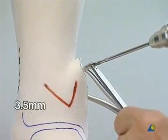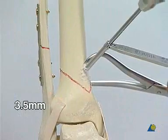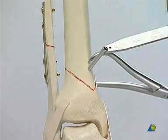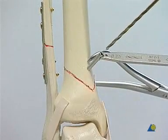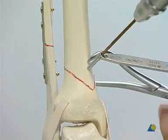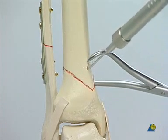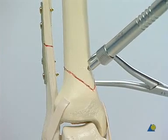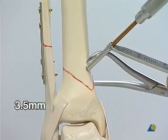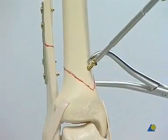The independent 3.5 millimeter lag screw is placed at a right angle to the fracture plane, starting with the 3.5 millimeter drill bit for the glide hole. The best direction is usually parallel to the plane of the reduction forceps. The 2.5 millimeter drill sleeve is inserted into the glide hole to direct the 2.5 millimeter drill bit for the thread hole. The length is measured with the depth gauge. The 3.5 millimeter cortex tap and the appropriate sleeve are used to tap. The 3.5 millimeter cortex screw is inserted without countersinking. The forceps is removed.